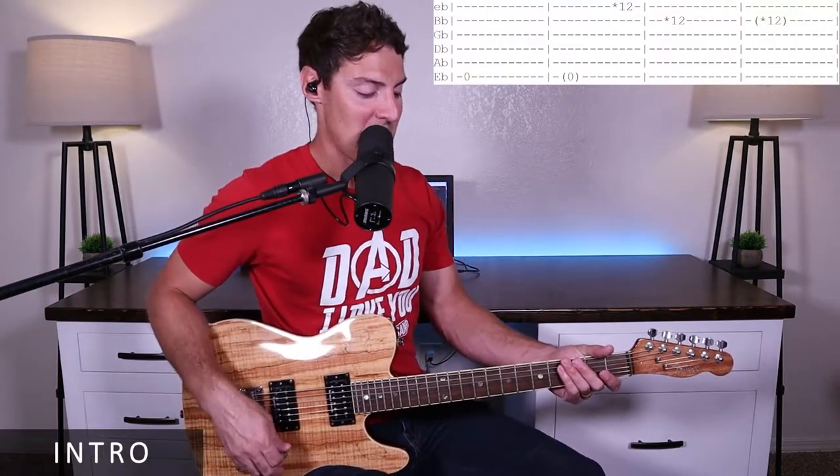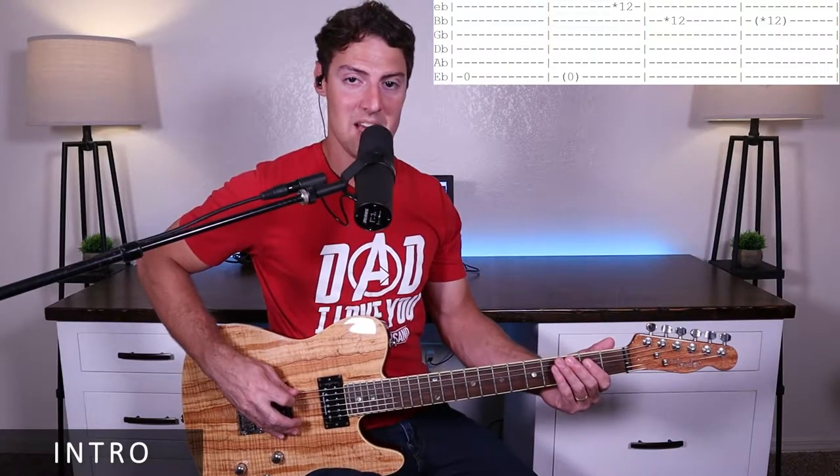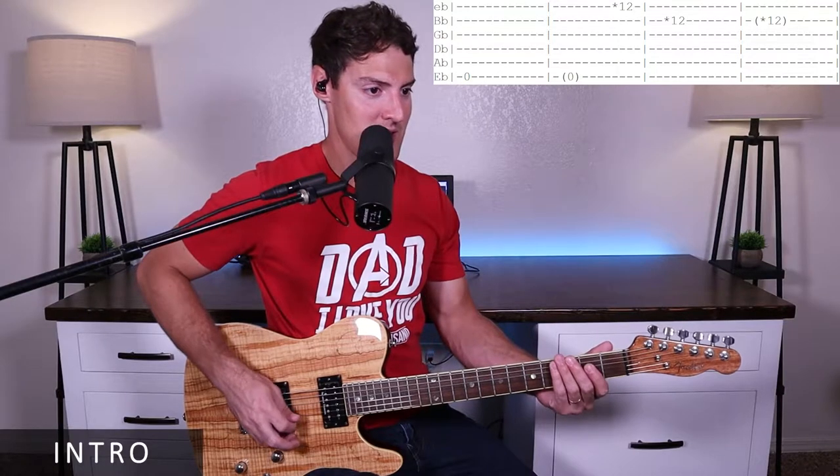For this song, we're going to be tuned a half-step down in E-flat standard tuning. So we're going to tune down to E-flat, A-flat, D-flat, G-flat, B-flat, and E-flat.